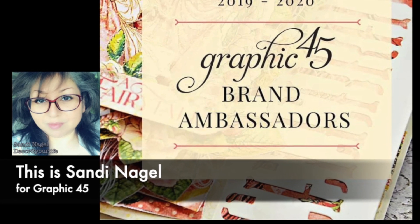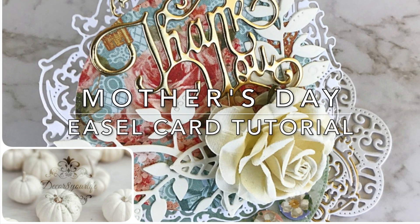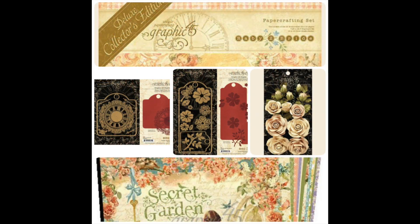Hi friends, this is Sandy for Graphic 45, and today I'm sharing with you how you can make this beautiful easel card for Mother's Day using your papers, dies, and flowers from Graphic 45.